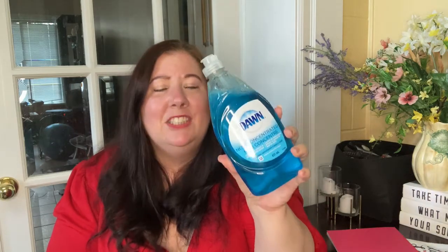I also got Dawn dish soap — just a mainstay. Dollar Tree has Dawn and it's so much more expensive at Dollarama and harder to find at Dollar Tree because people buy numerous ones. They have other name brands like Palmolive, but for extra special things like cleaning rings, Dawn is the gentle but really good grease cutter.